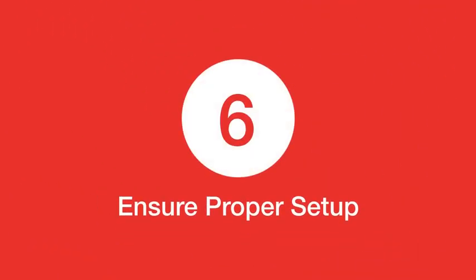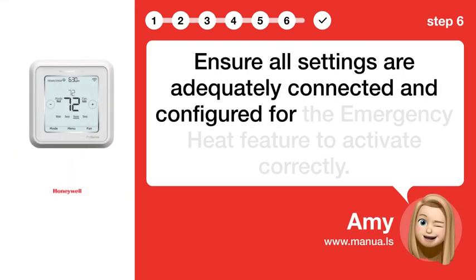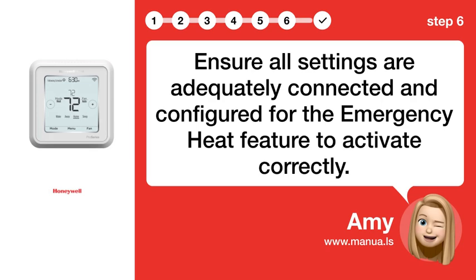Step 6: Ensure proper setup. Ensure all settings are adequately connected and configured for the emergency heat feature to activate correctly.